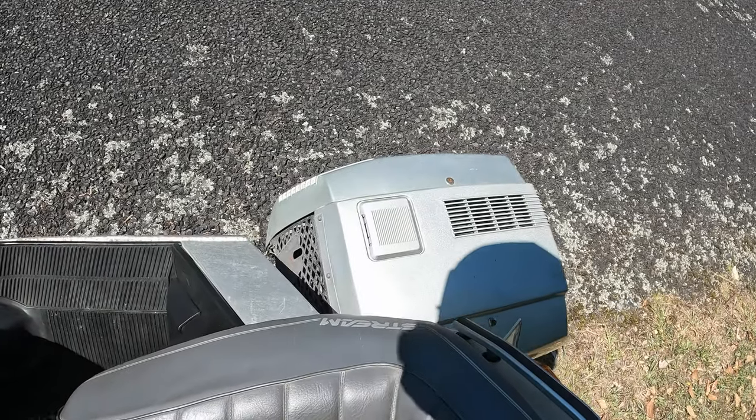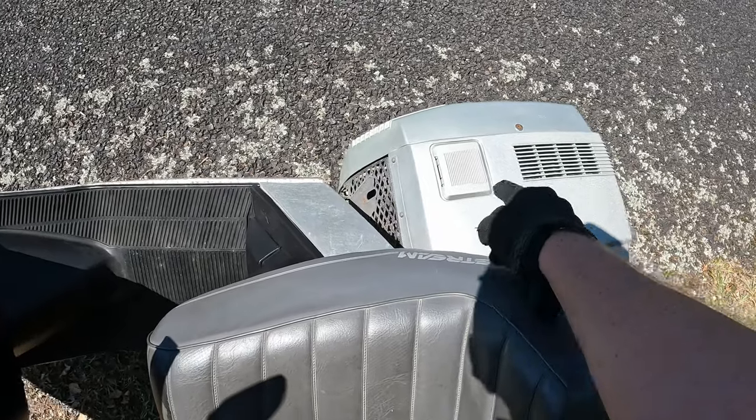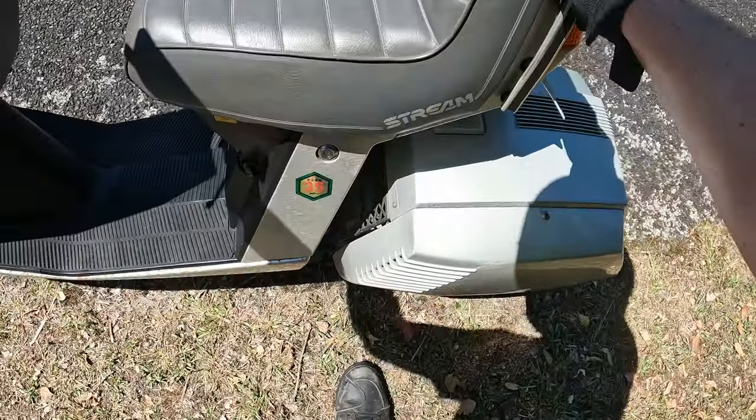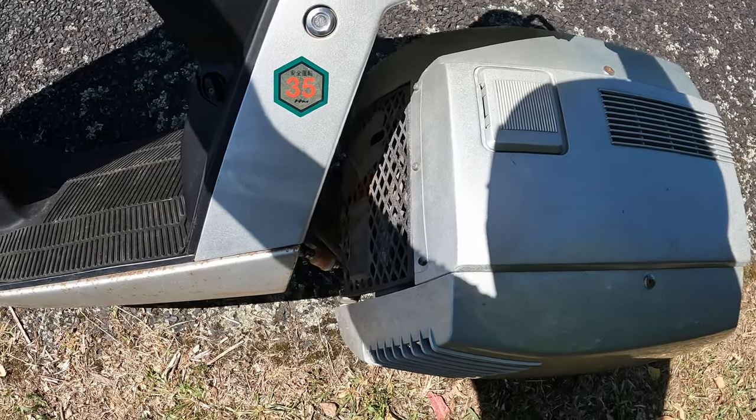Seriously though — how cool is that? At that point you can lean right over almost touching the ground, and these rear wheels are still on the ground. Still right on the ground — amazing.